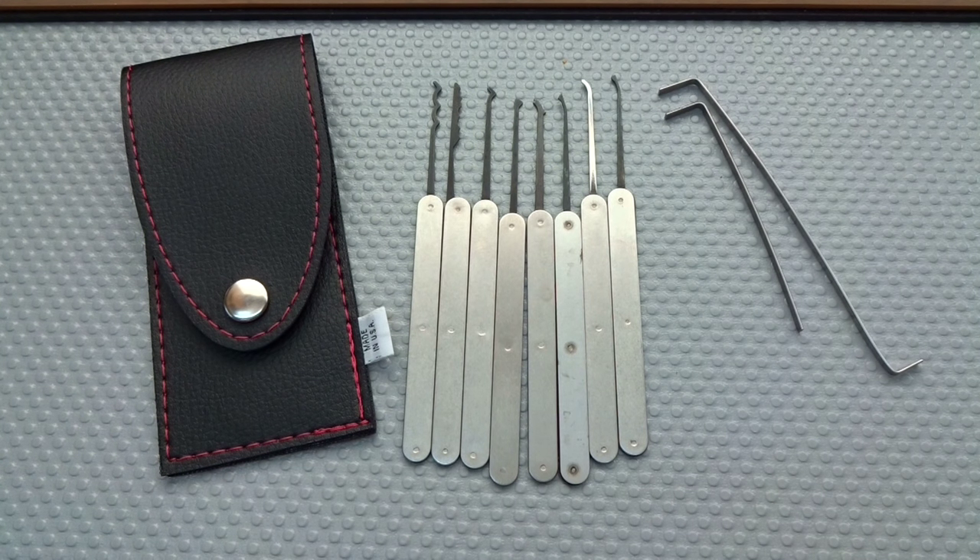There you go — this is the Southern Specialties BDLPH-10E. If you'd like to have it, I'd be happy to give it to you. It's a good kit, maybe not a beginner kit because it is Euro profile and the picks are just a little bit fragile — but all Euro picks are, not just this kit. If you'd like to have it, leave a comment. 24 hours from now the computer will randomly pick a name, and I will send this anywhere on the planet Earth.